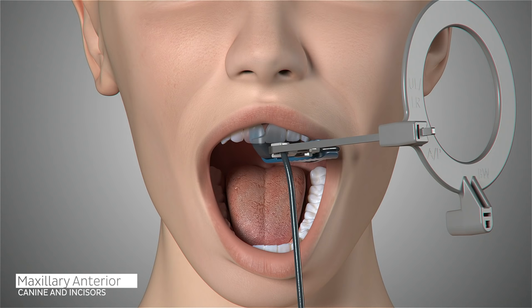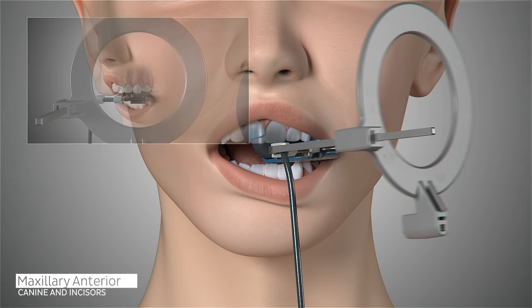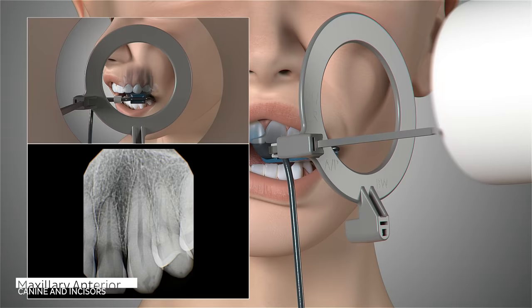Ask the patient to open slightly and reposition the sensor to the left canine. Position the sensor so that the canine is centered on the sensor, well into the palate and parallel to the long axis of the tooth. Ask the patient to close and slide the aiming ring as close to the patient's face as possible. The cone of the x-ray emitter must be placed flush with the aiming ring and then trigger your exposure.